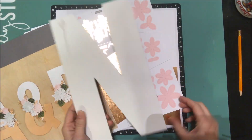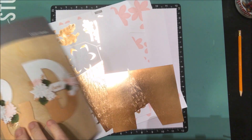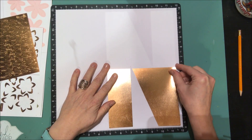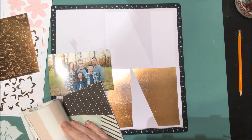Hey everyone, it's Nicole. I'm here today with a process video using one of the love letter kits from Close to My Heart. I received this super fun kit — it has all these fun flowers as well as a large letter. You can create your own wall art design, but I wanted to use that large letter for something different — a scrapbook page.